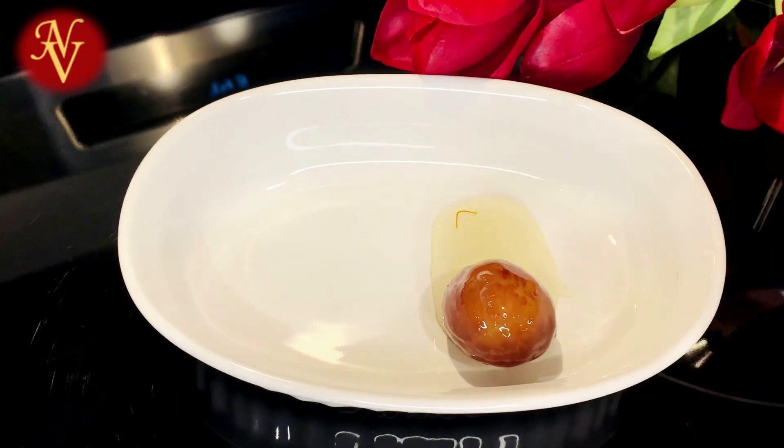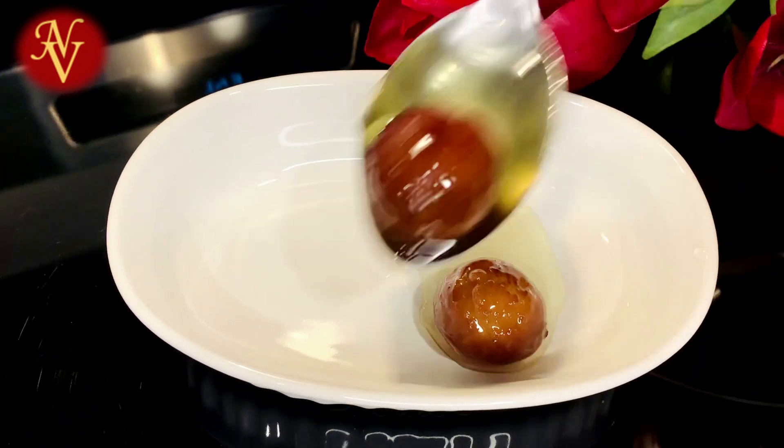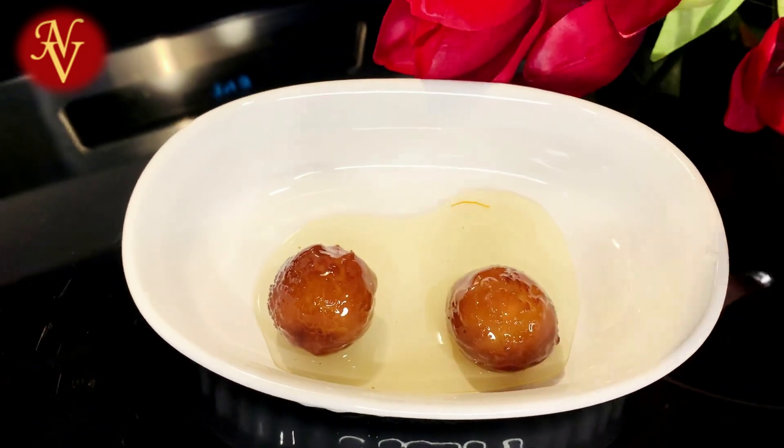Our gulab jamuns are perfectly soaked in sugar syrup and ready to serve now.